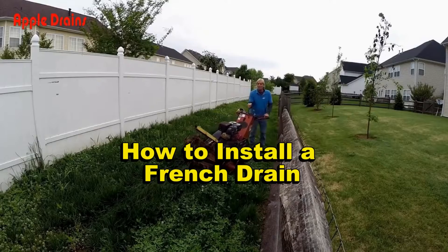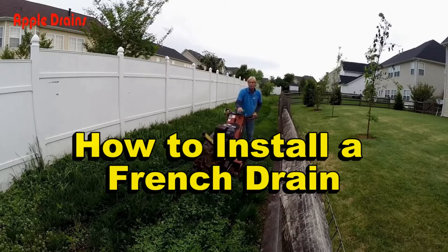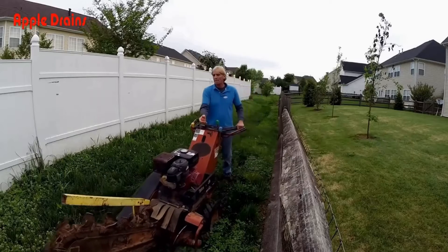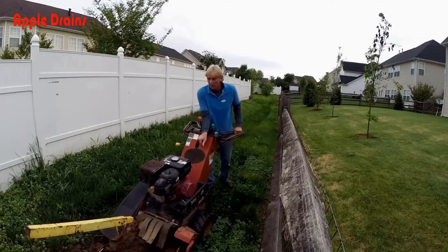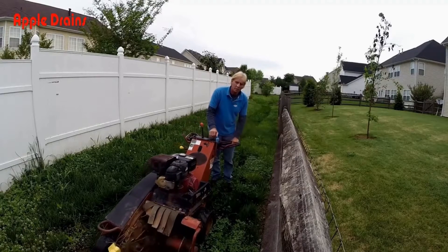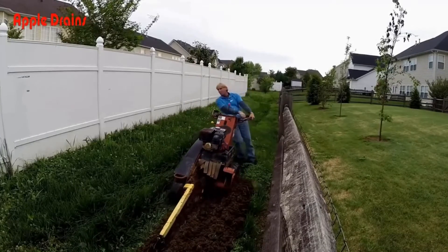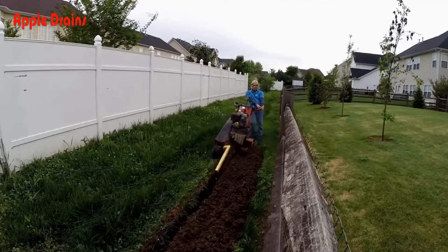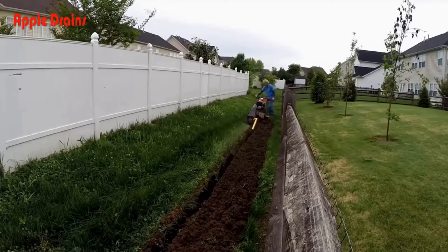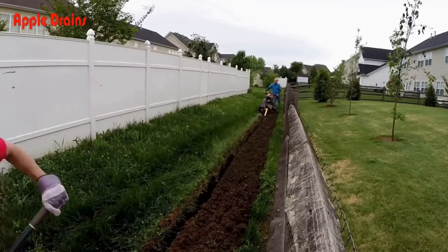Good morning, Chuck here with Apple Drains. Today we're going to install a simple French drain to collect the water that accumulates in your backyard. This is a great project for the weekend do-it-yourselfer — simply rent a trencher and get your materials, and you'll have this done in no time. If you don't know what a French drain is, basically it is perforated pipe surrounded by gravel. That's really it — that's all that you need.